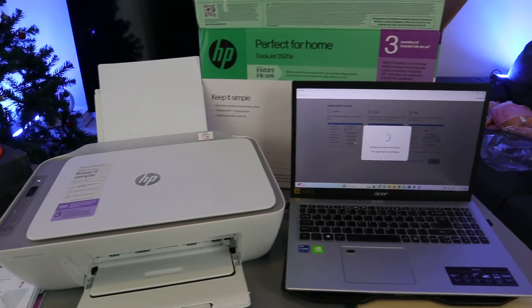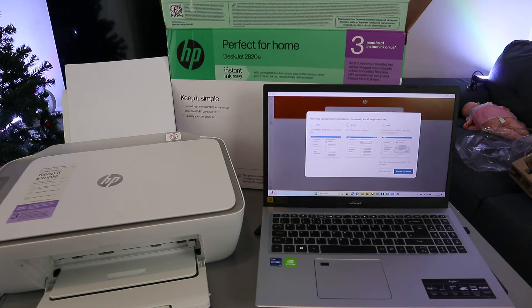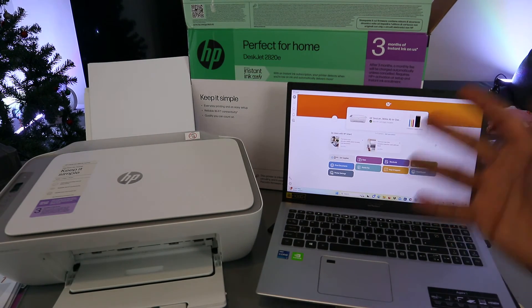The app is getting the printer driver information. Next, select the printer as a scanner and Continue. Select 'Launch Printer and Scanner' using the button below. Then select 'Add the device.' The HP DeskJet is now connecting and will show as connected.